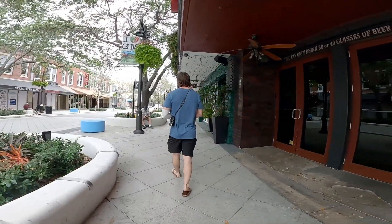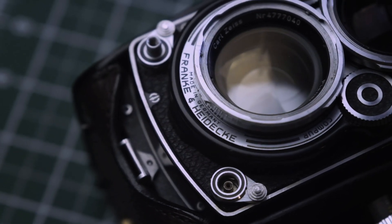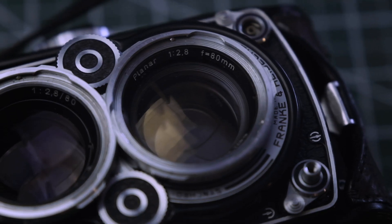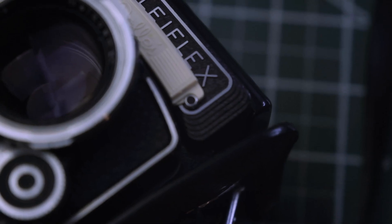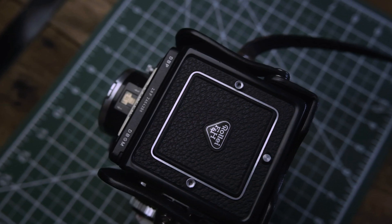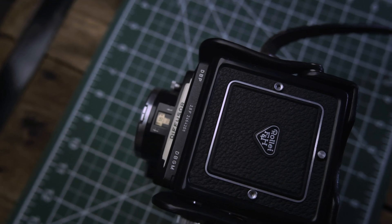I wanted to take pictures of the closed restaurants, locked doors, and empty streets. I had a roll of JCH 400 in my Nikon one touch, and I thought the roll in the Rolleiflex was black and white — but after finishing the roll I discovered it was C41 color film. Since I'd already gone out intending to shoot in black and white, that was reason number one. Reason number two is there wasn't anything on this roll I couldn't shoot again.